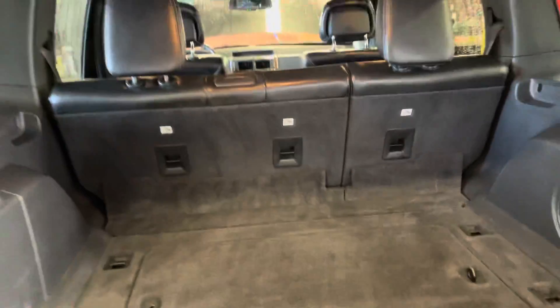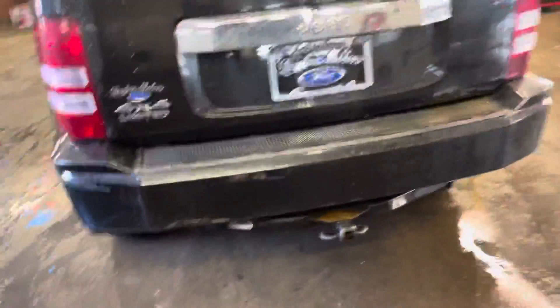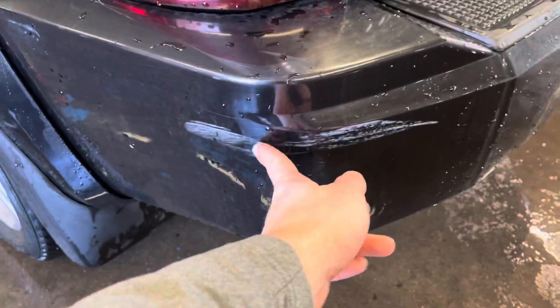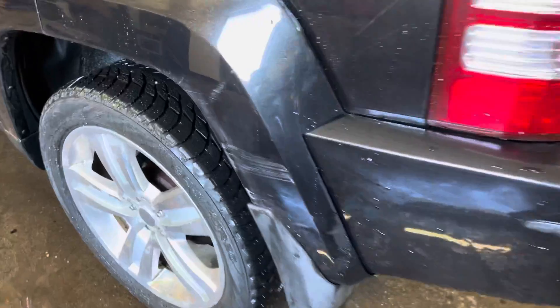It does have the Infinity sound system as well — there's an upgraded sound for you. It's got the tow package on the back. Here's another little side swipe. This actually isn't in the paint so I would imagine that could come out if you wanted to get it buffed out. And it looks like it leads up here as well.